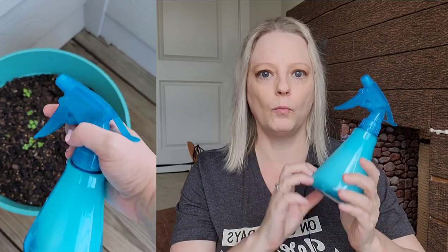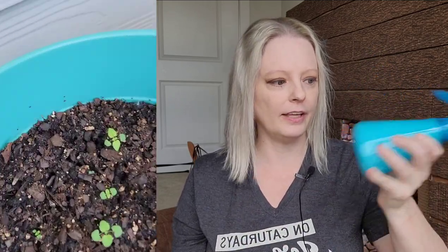I don't want to put chemicals anywhere near my cat's plants. I looked online and they said that you can just take Dawn and water, mix them together, shake it up, and you can spray it on these bugs and it will kill them.